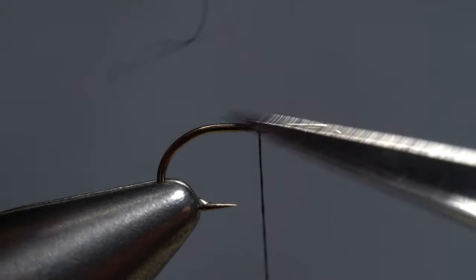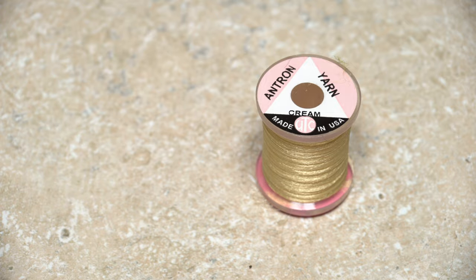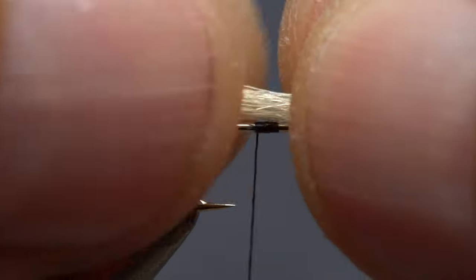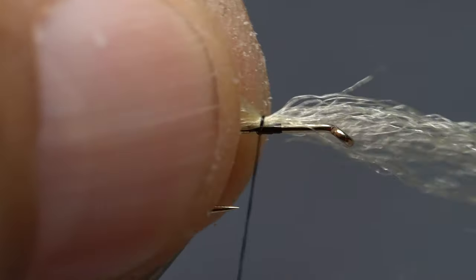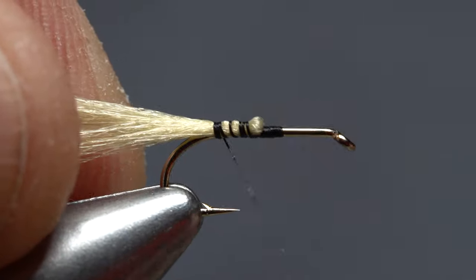Start your thread at the midpoint of the hook shank. Snip free a two-inch length of antron yarn. Lay the yarn's midpoint on top of the hook shank and secure it with wraps of tying thread. Sweep the antron rearward and bind it down to the start of the hook bend.